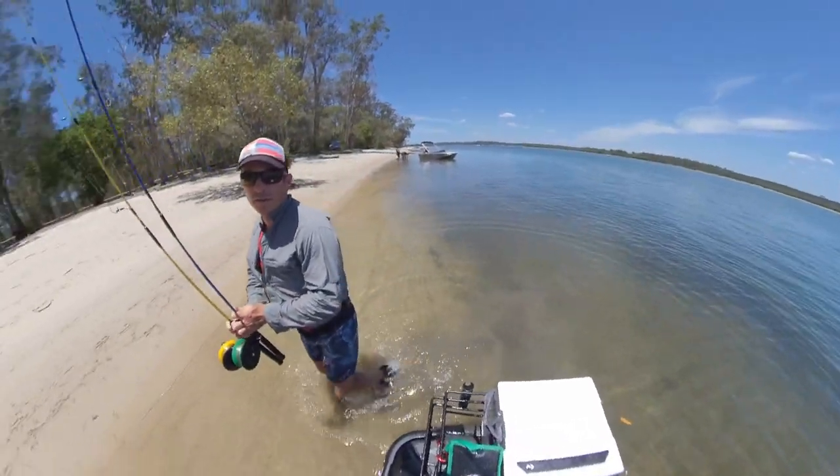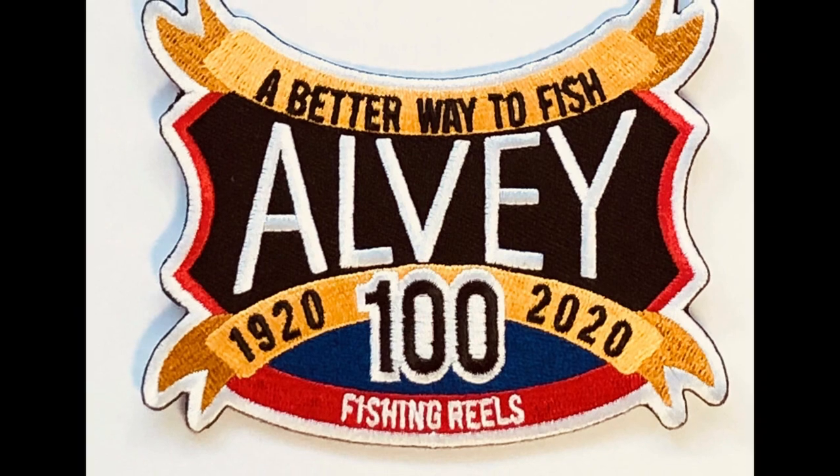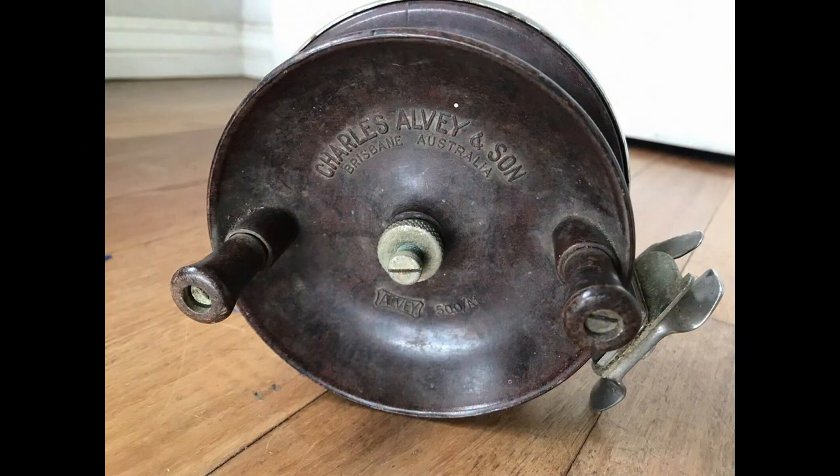These reels are made by an Australian company called Alvey, who have been manufacturing fishing reels right here in Australia for the past hundred years.